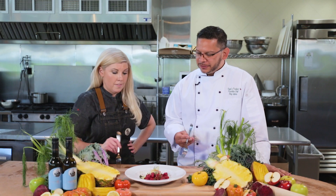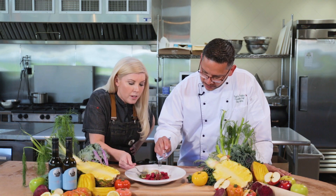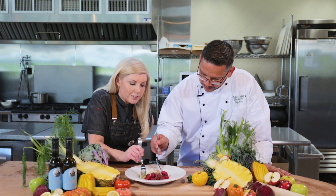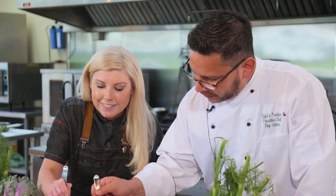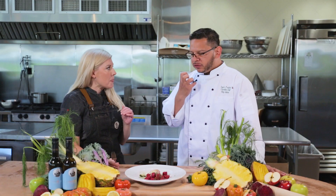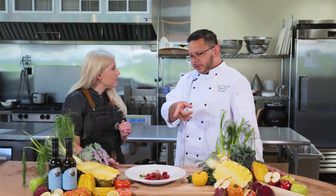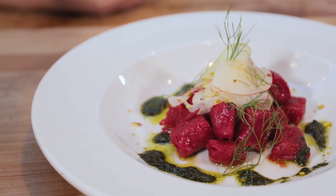Let's go ahead and dig in and try this dish. All right, let's get some of the dumplings — gotta get all the components. There you go, some fennel and some of this vinaigrette. That's very tasty. And those dumplings — I see why you call them dumplings. That goat cheese is so soft and airy, and then with the little bite of the vinaigrette salad with the fennel and apples — delicious.